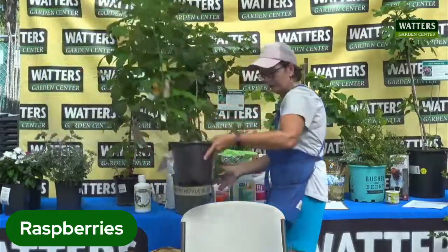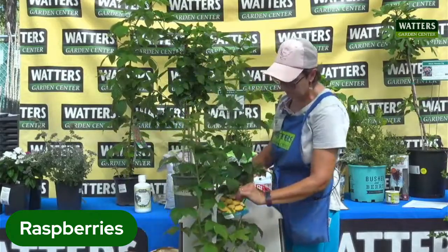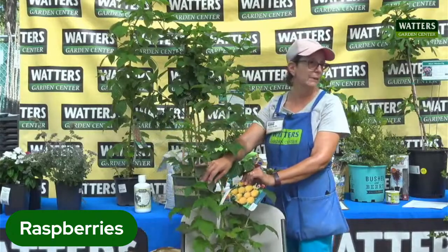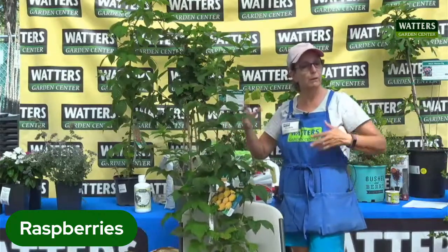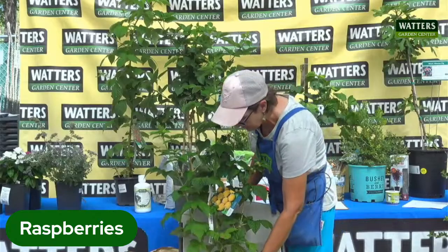The fall gold is one of my favorite raspberries just because of the color of the fruit — bright yellow fruit, very large, very sweet and juicy. This is one that blooms on new wood, so just cut it back in early spring. You're going to cut all your canes back for the new growth in the season.